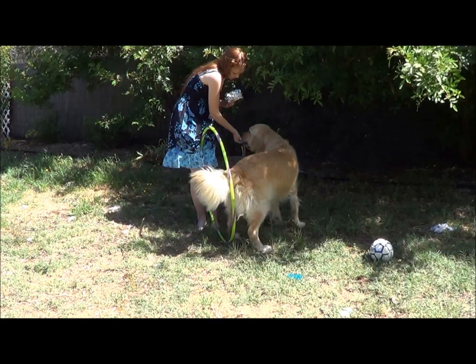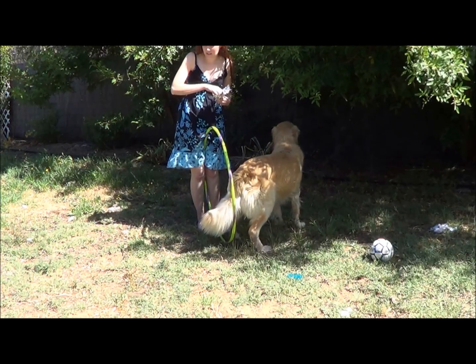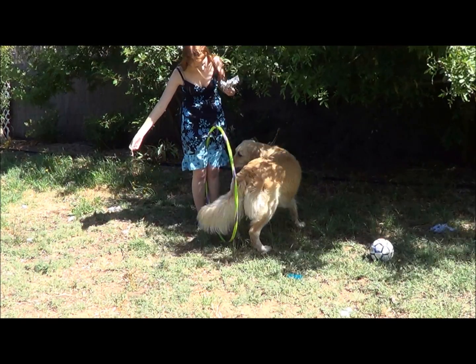I chose not to use a verbal command, but you could add one once your dog is consistently walking through the hoop. I instead used a hand signal.